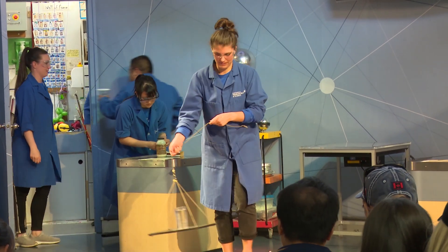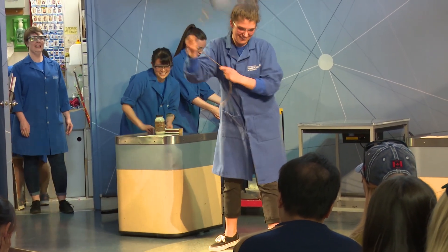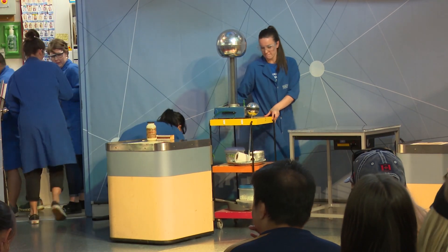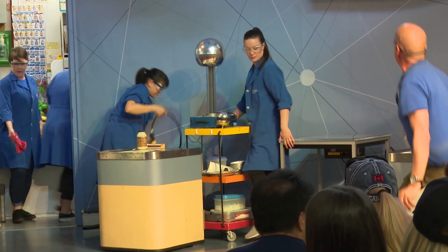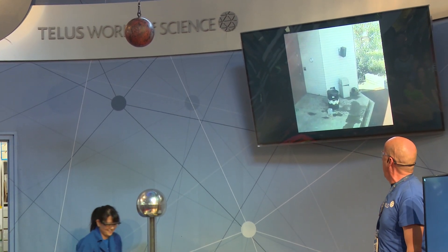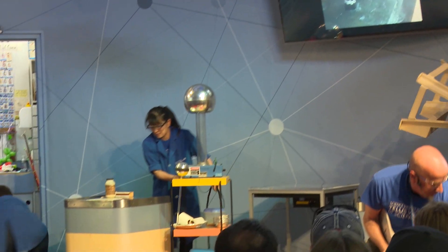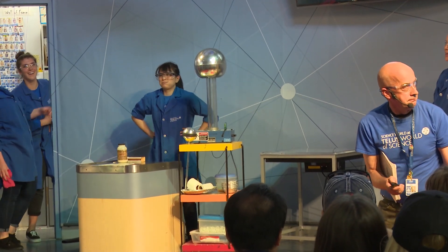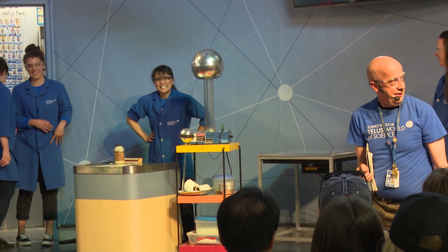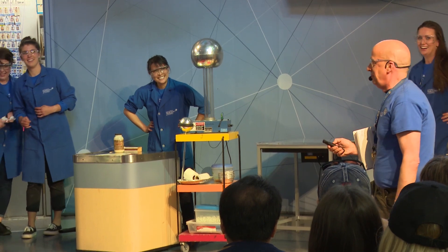Demonstration number 19: I'm ducking once again. There goes our lovely centripetal acceleration tray. Demonstration number 20 coming from our outdoor stage — we have put dry ice into a pop bottle, submerged in water, and it will explode just like that. Time out. We've got a minute 18 left and 10 demonstrations to go — can we do it?